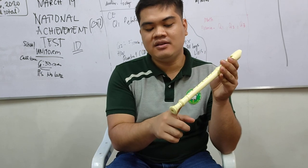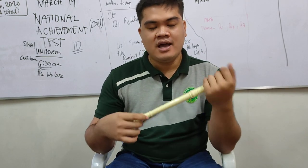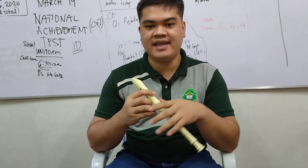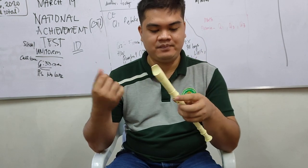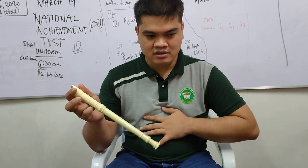Now let's move on to how you're going to hold your flute recorder properly, and the position of your fingers in the left hand and your right hand. You should not slouch — press out like that. When you play any instrument, not only the flute recorder, you need to sit up properly.